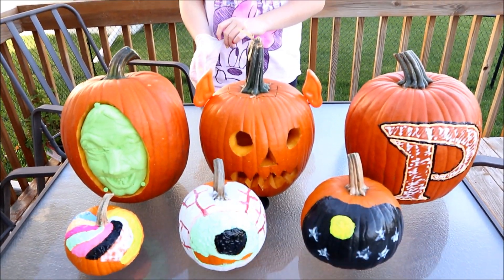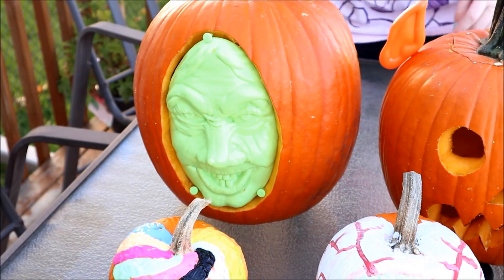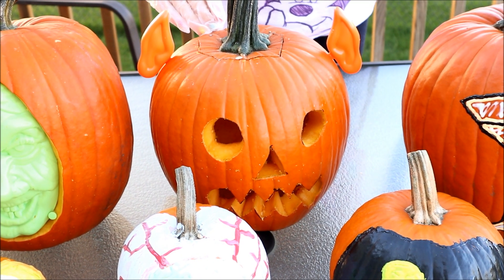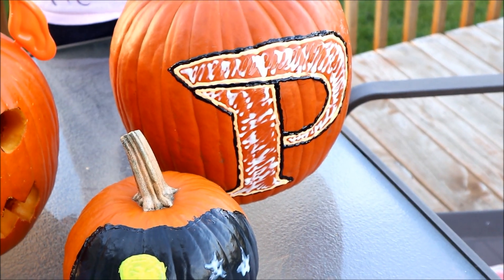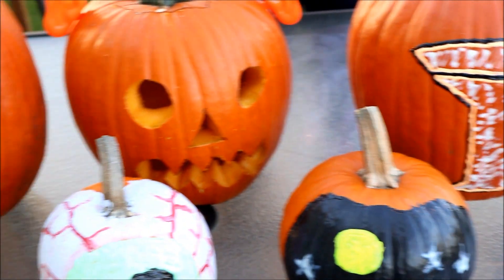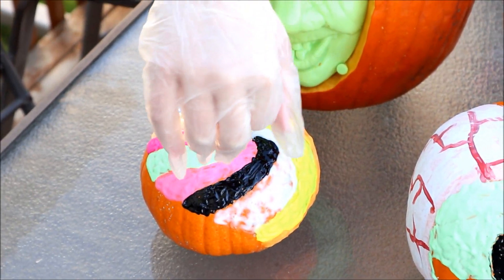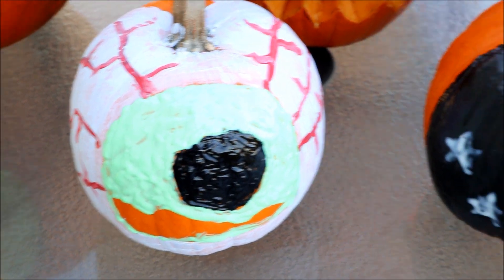Guys, here are our pumpkins for the year. This one has just like a witch's face and it glows in the dark. I tried to do elephant toothpaste in this one. This one has the letter P for my school. This one has kind of like a puffy paint swirl design.